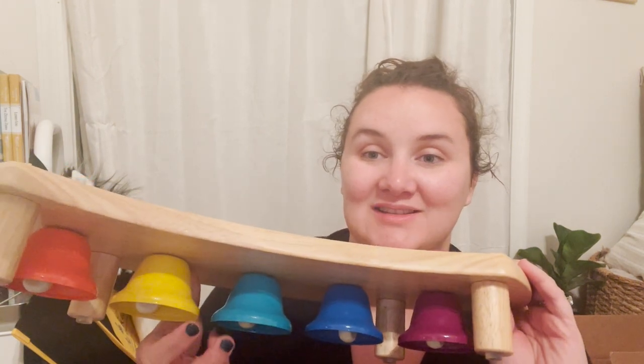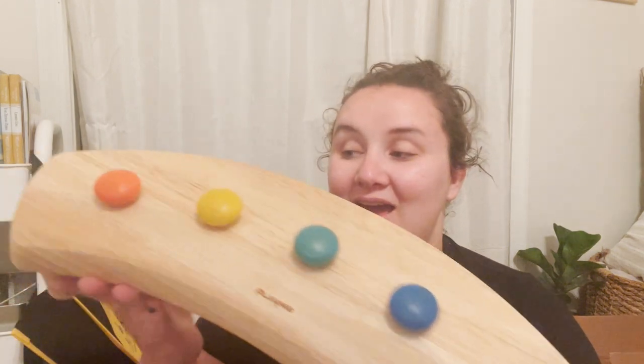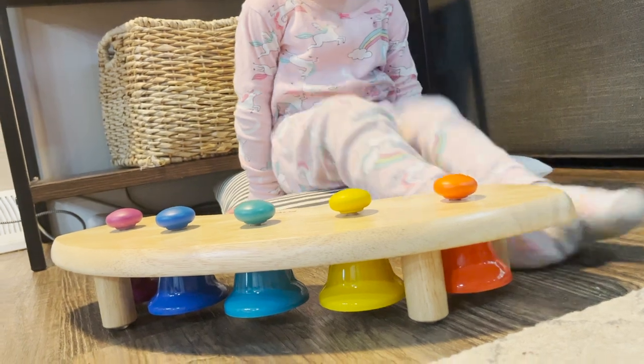I don't know the music notes, guys. This was sent to me from Timberdoodle Homeschool Company, so thank you Timberdoodle for sending this to me. This is on their website and it is $109.99.